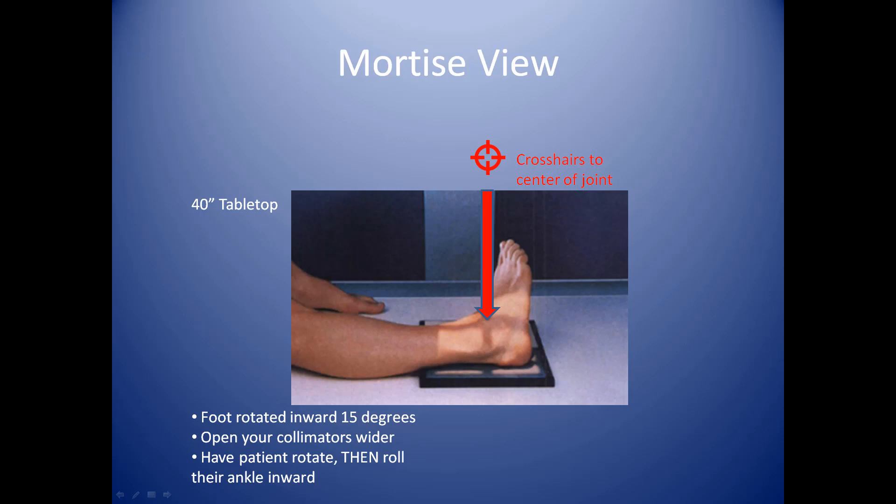For the mortise view, there are certain angles or anatomy within the ankle itself that are very difficult to see unless you kind of twist the foot and get it out of the way. Specifically, we're trying to visualize the distal portion of the fibula as it interfaces with the foot. In order to do that, we have to have the patient lie on their back, or they can sit up if need be. They'll put their foot onto the cassette and then rotate their foot inward 15 degrees, giving you a little bit of an edge to fit inside that joint space. Some patients may find this challenging because they may have a sprained foot or an injury.